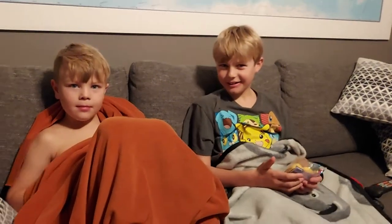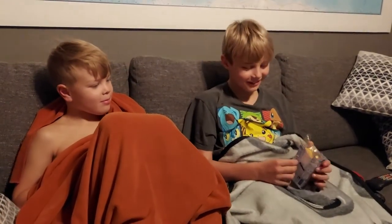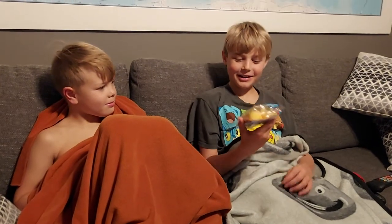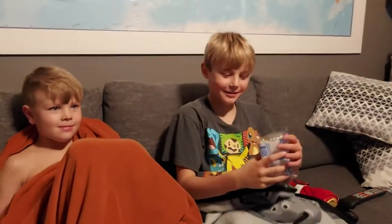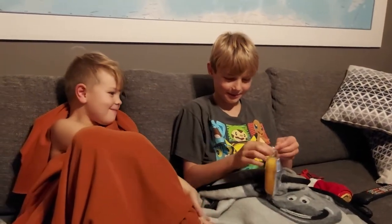Hey guys, welcome back to another video. Today we're going to be trying a Twinkie for our first time. Twinkies — we've never had a Twinkie before.